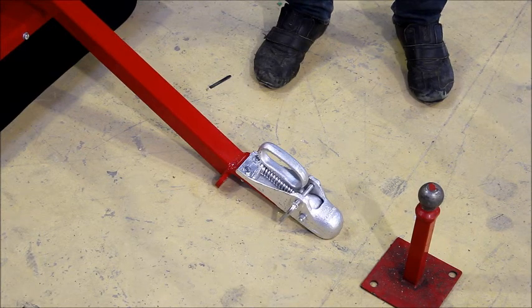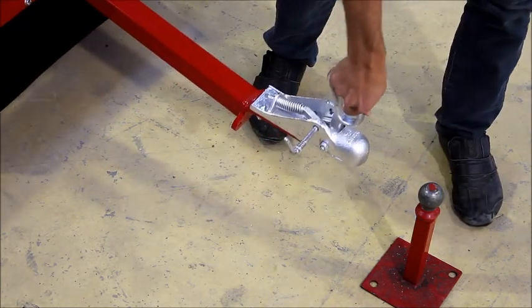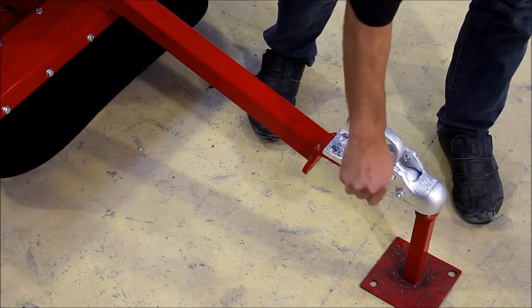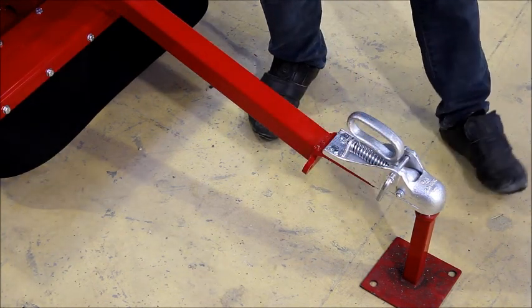The first step in the start up procedure is to attach your Time Collect to your tow vehicle. Ensure you correctly lock the pin once it's attached.